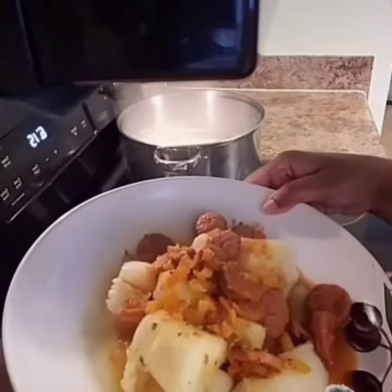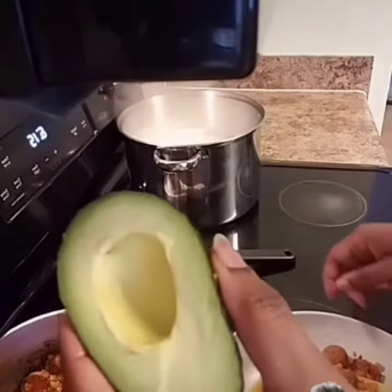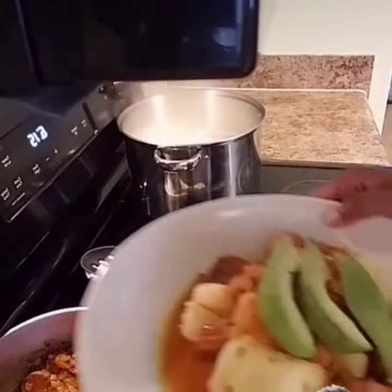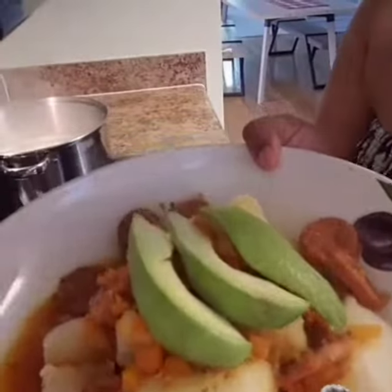Voila! We went ahead and topped the boiled yuca with the vegan Italian sausage. Now we're going to add a little bit of avocado on top to taste. And there you have it — a perfect vegan meal. Enjoy, bon appétit.